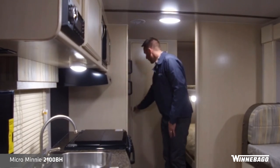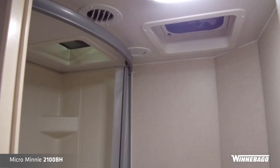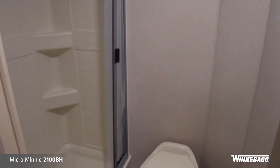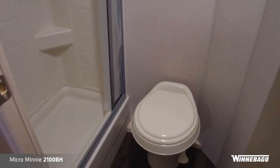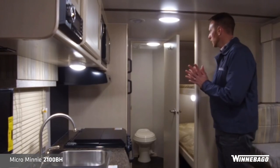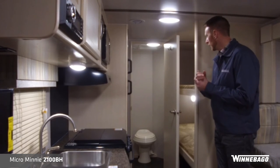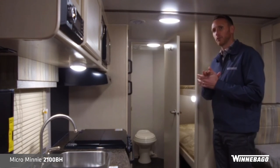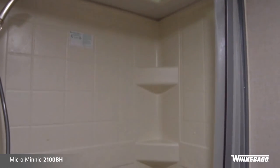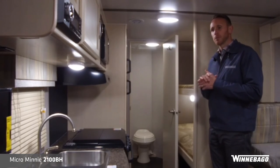Going back to the bathroom area, you'll see a nicely sized bathroom with good leg room near the toilet and a nice size shower. With the ducted roof AC in this particular model, you'll actually have two ducts going into the back area for nice ventilation, as well as a skylight roof vent. In the shower area you also have a skylight to allow for more headroom.